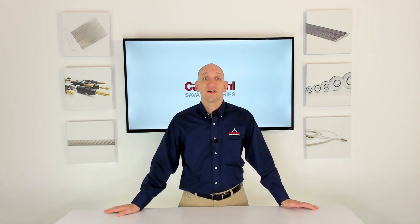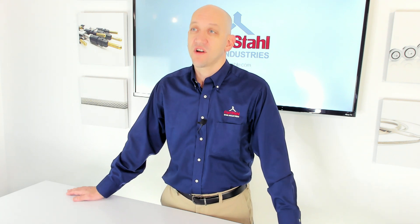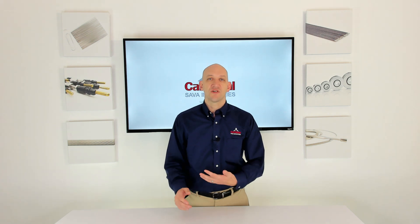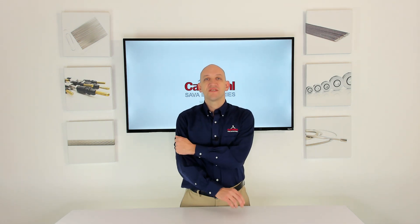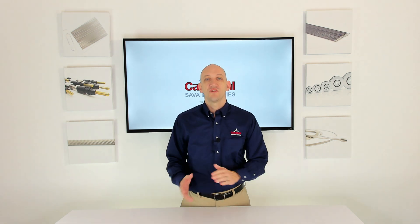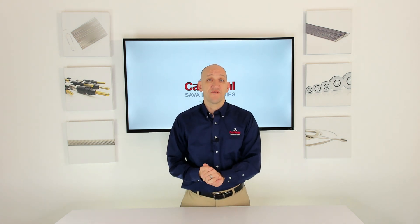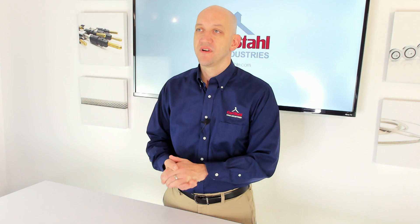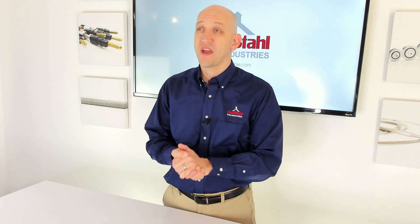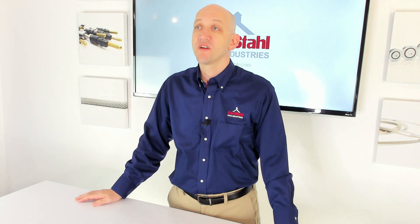The second factor to consider is stripping. I just talked about adding a cable coating, and now I'm talking about taking it off — but here's why it might be important. I'll take my shirt as an example. Grab my sleeve and pull really hard, it's going to rip the sleeve right off my shirt. Grab my hand and pull with the same amount of force, nothing's going to happen. The same concept applies when crimping a fitting onto the coating of a cable versus crimping a fitting onto the bare cable itself. You're going to get much better holding strength crimping onto the bare cable.